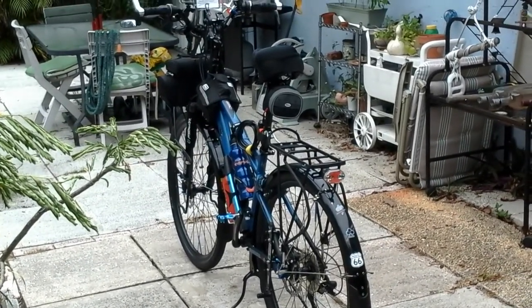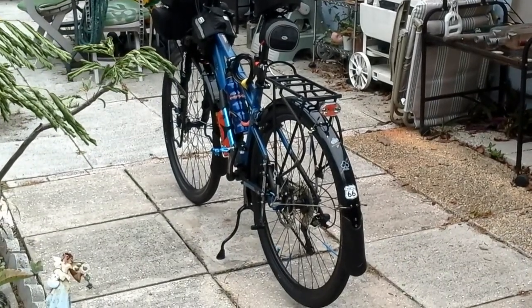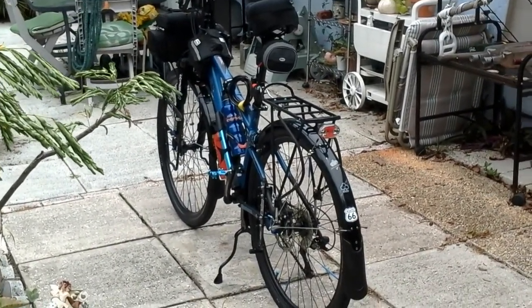Hey, YouTubers! Well, that does sound stupid, doesn't it? I'm here to waste a couple more minutes of your life and show you a couple changes I've made to this bike since the last video.